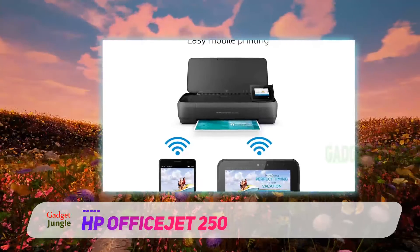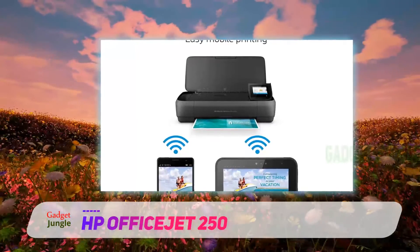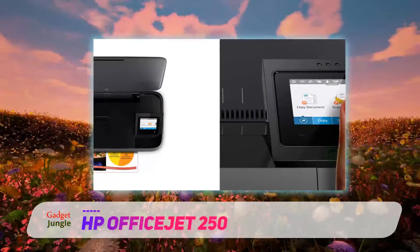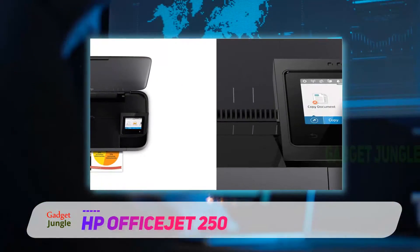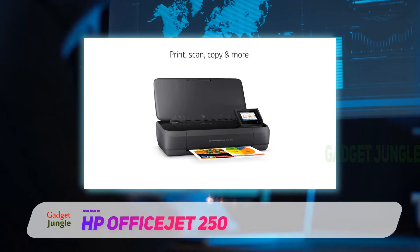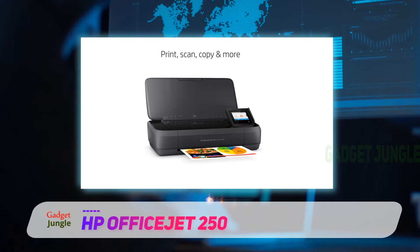Print from anywhere using your smartphone or tablet with the free HP Smart app. Android users can even detect and connect to a nearby OfficeJet 250 and print using Wi-Fi Direct. This durable compact printer fits in your car, backpack, and more, for convenient printing anywhere.